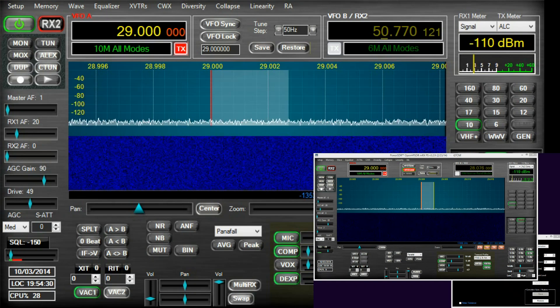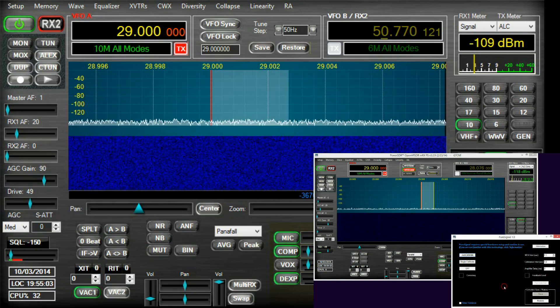Everyone knows what a splatter monster looks like on the bands, or what they sound like, and everyone fortunate enough to have a spectrum display knows what they look like. I've set up my Anan 100D to over-modulate something terrible — a badly set up audio chain — so we're very familiar with what they look like across the bands. I've got the PureSignal setup ready to go, so all I need to do is hit the auto-calibrate button to bring it online.